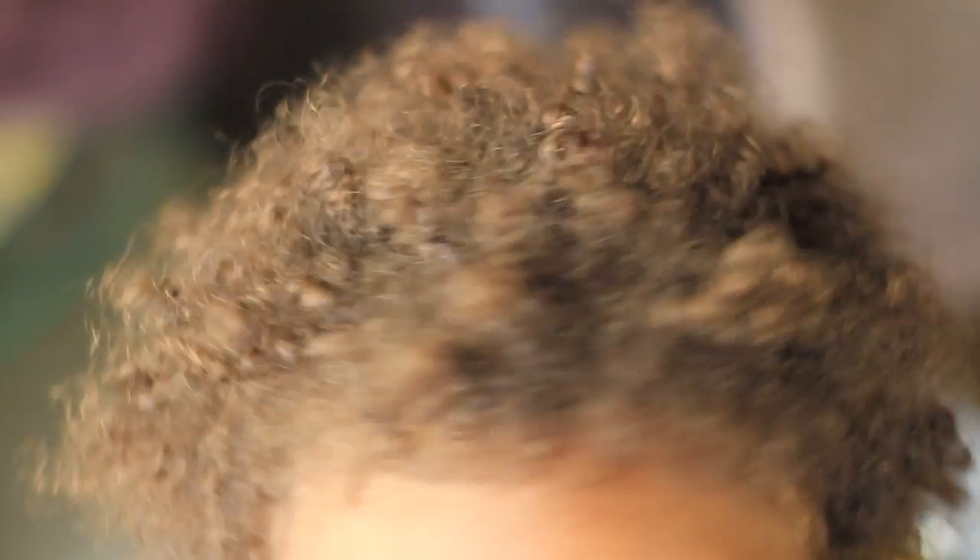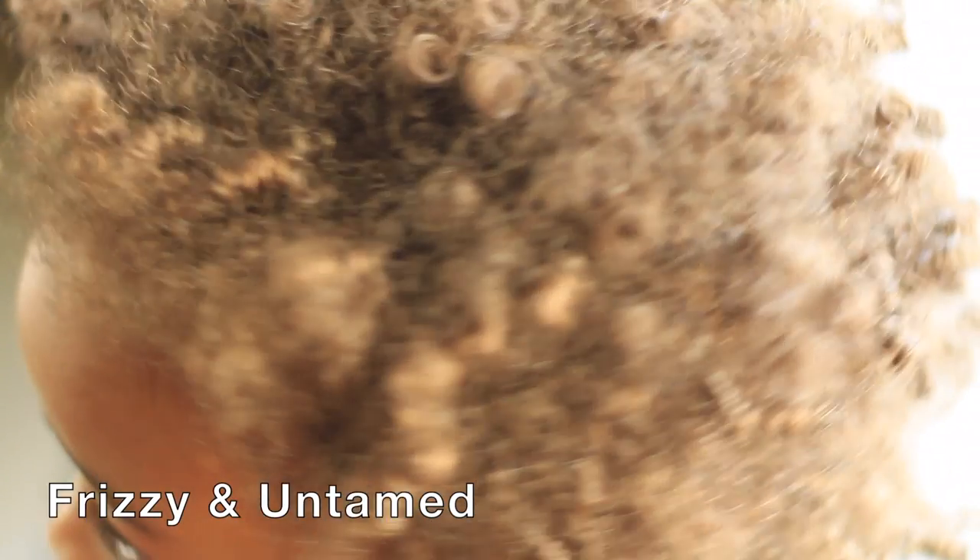I haven't done his hair in a couple of days, and because of that, these are the results of it. It's so dry, dull, and it needs some serious moisture.